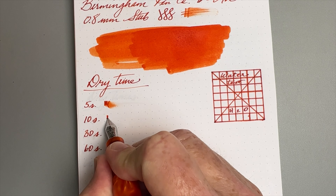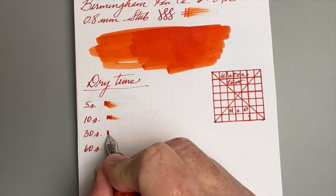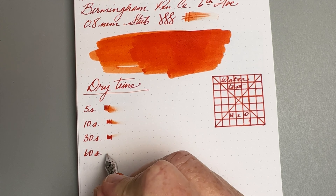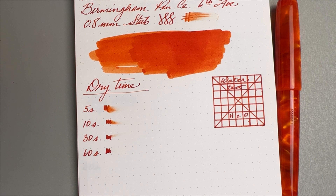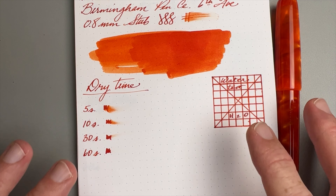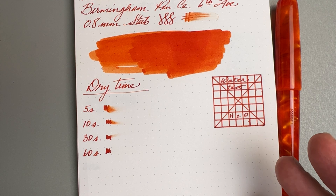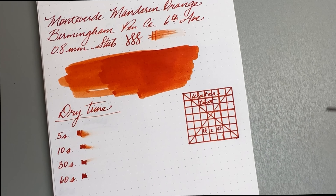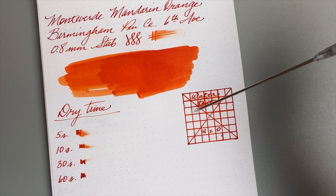While the swatch dries, we'll do our dry time test. At five seconds it's still wet, ten seconds still wet, thirty seconds it's almost dry, and at sixty seconds you are good to go. This is a pretty wet writing pen, so a drier fine nib will dry a little quicker. Pretty average dry times overall — not too bad.